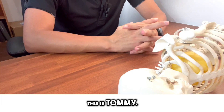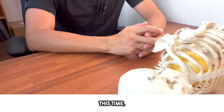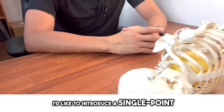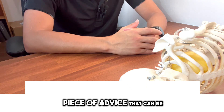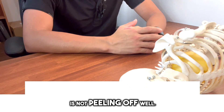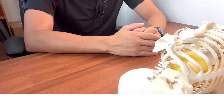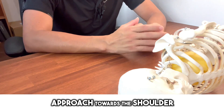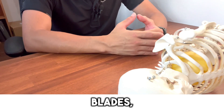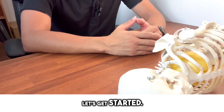Hello everyone, this is Tommy. Thank you for always watching the videos. This time I want to give some advice for therapists and trainers. I'd like to introduce a single point piece of advice that can be used in treatment. Today's theme is something to try when the shoulder blade is not peeling off well. Please make sure to watch today's video until the end.